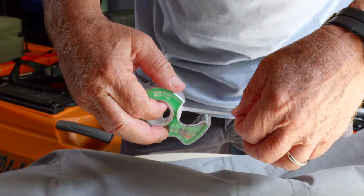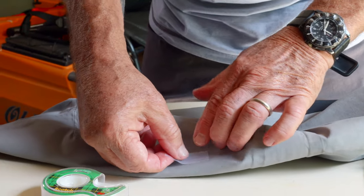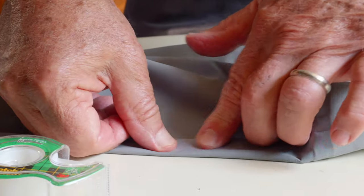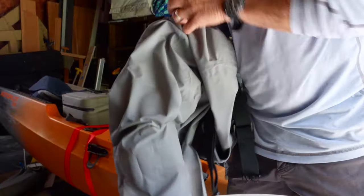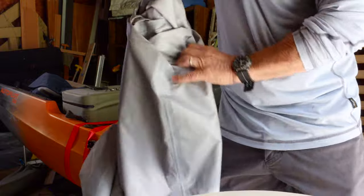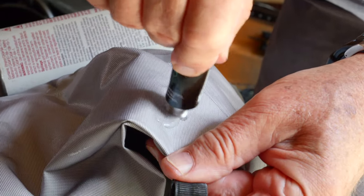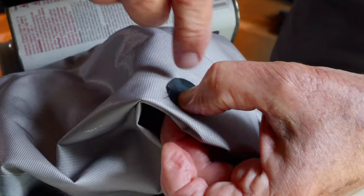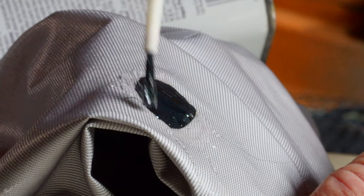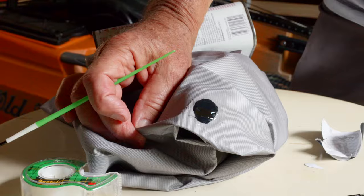For bigger tears, you can apply a patch. Put a little piece of scotch tape or duct tape as backing so that the AquaSeal doesn't bleed through. Then turn them inside out, coat the tear with AquaSeal giving yourself some overlap, and place your patch over the tear. Put an extra coat of AquaSeal over the patch just to make sure.